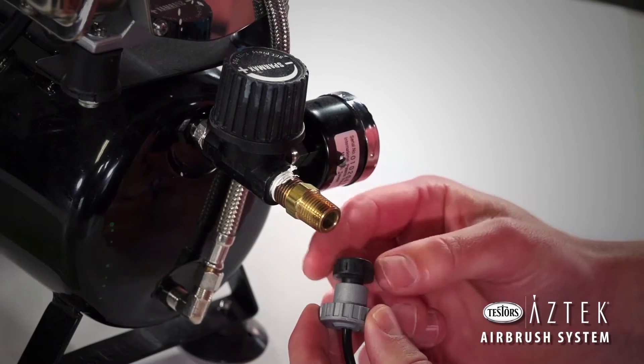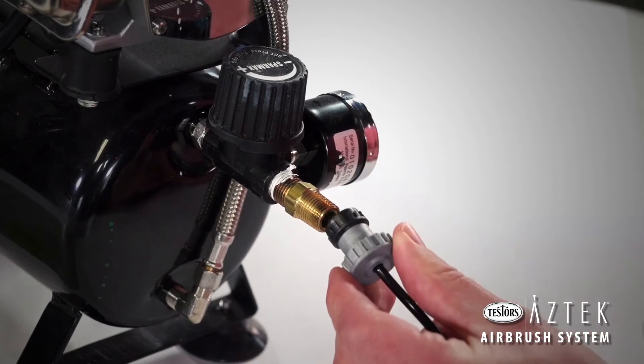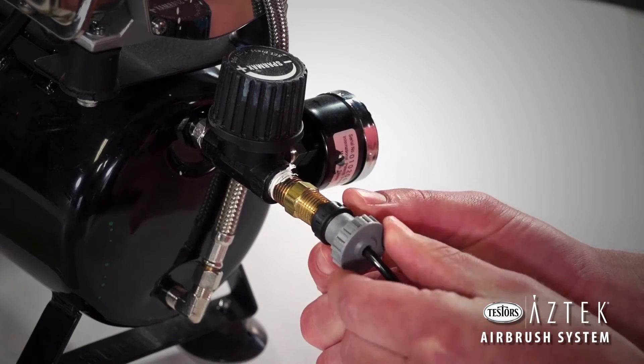Use the compressor adapter included with your airbrush to attach the air hose to an air compressor. Pressure should be set to 20 to 30 psi for most applications.